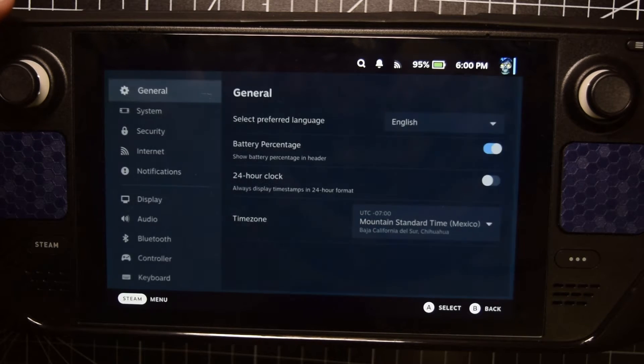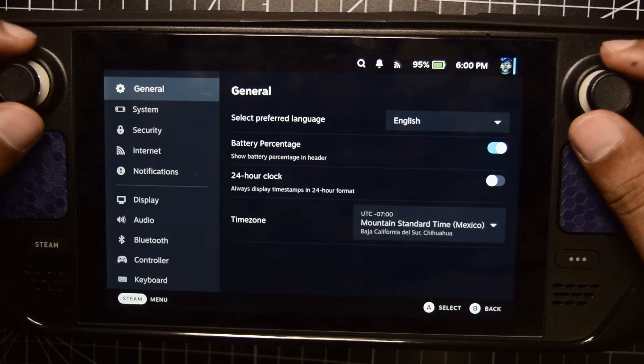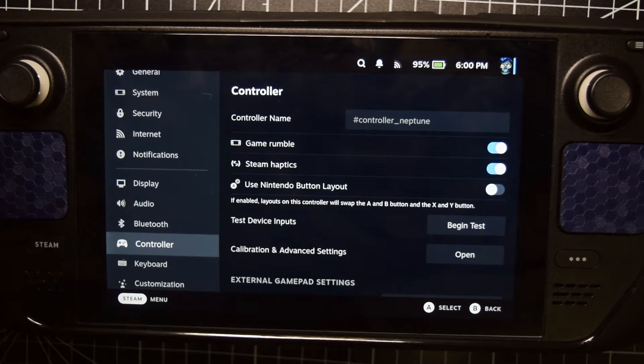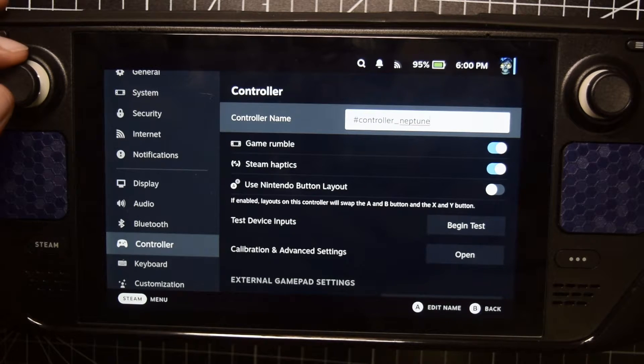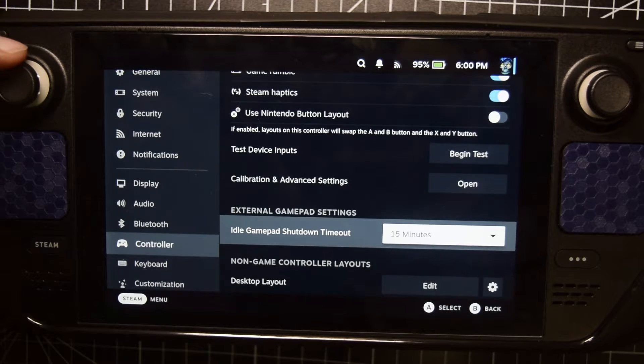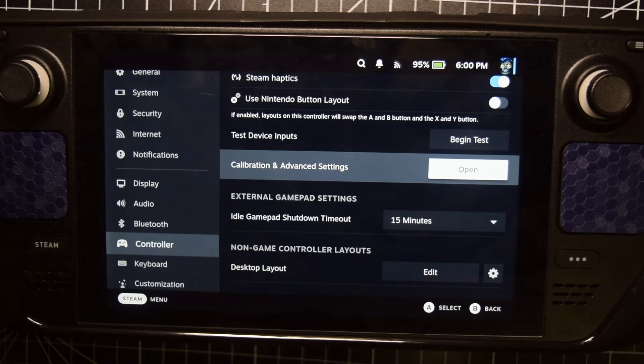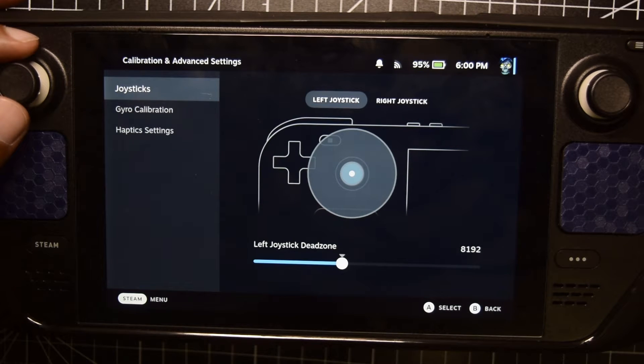Once you are back in Gaming Mode, click on Steam and go to Settings. This time what we are doing is recalibrating the deadzone of your joysticks. To do that we need to go on to Controller, then hit Right and scroll all the way down where it says Calibration and Advanced Settings. This is the place where you recalibrate your deadzone. Note that this will not recalibrate your maximum and minimum values — make sure you have done the previous step before coming here. Click on Open.